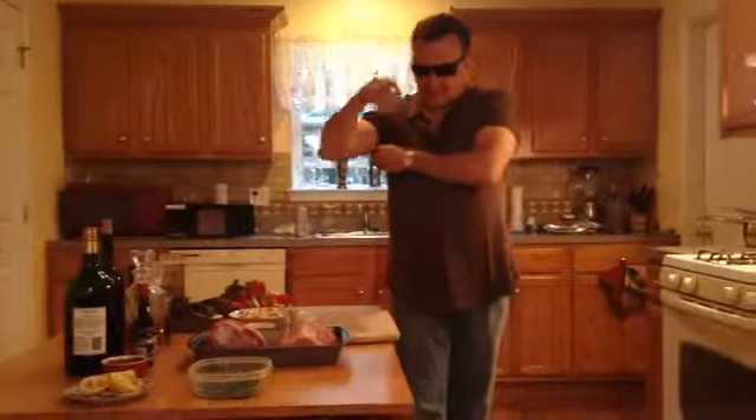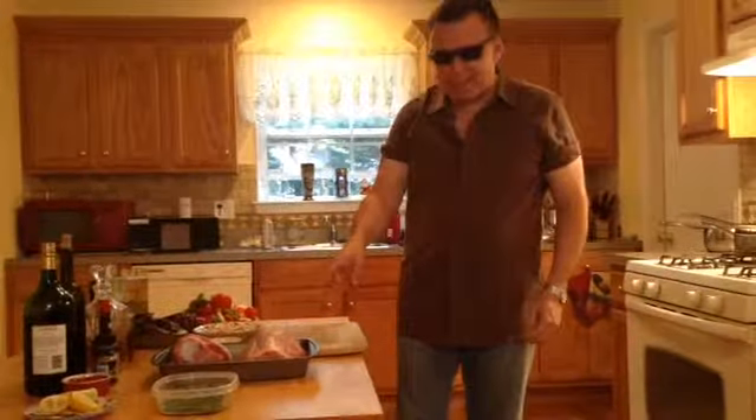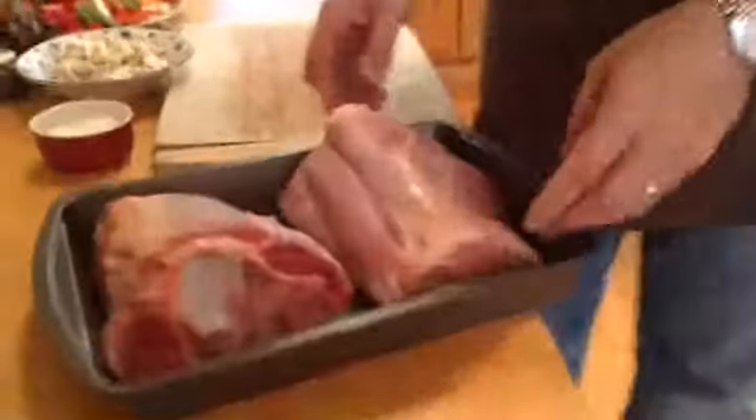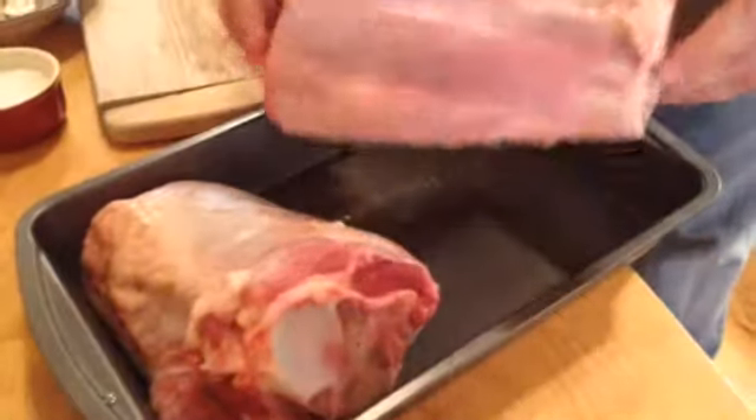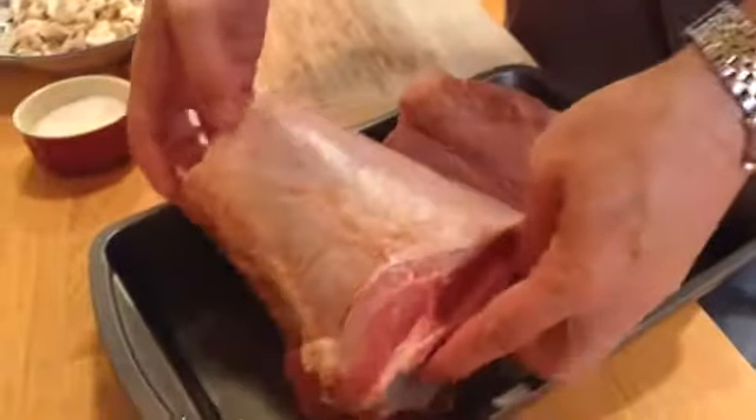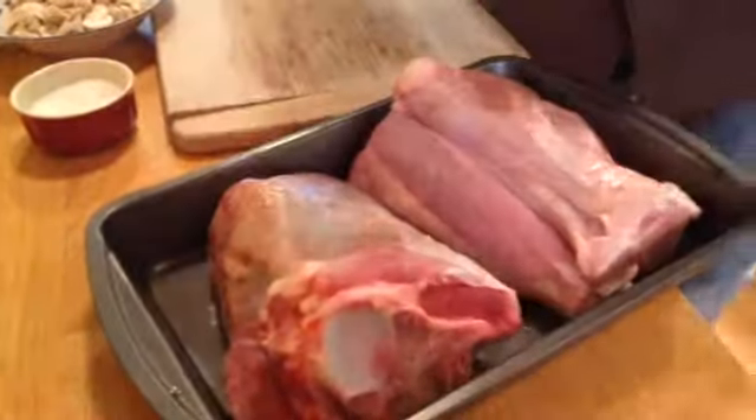Hello everybody, it's Chef Valdes. Welcome to the show. Today we're going to do veal shank — it's right over here. It's called veal shank or Kalbshaxen in German. This is going to take about two and a half hours to cook. We're going to put it in the oven at 350 degrees for two and a half hours.